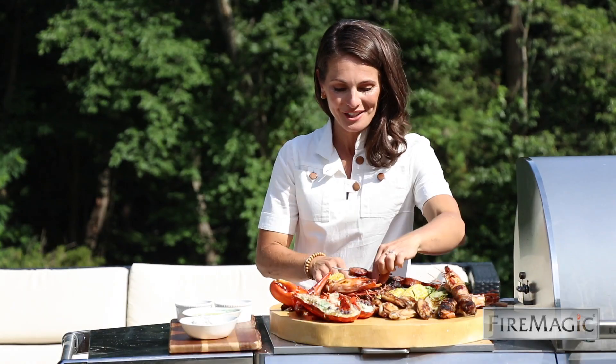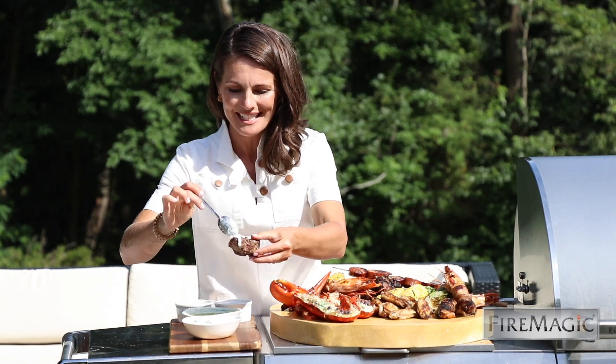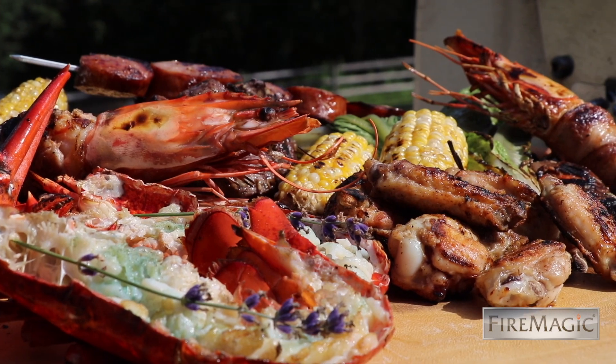How good does this look? I don't know what I'm going to go for first — maybe a little bite of lamb chop with some tzatziki. For this recipe, this grill, and so much more, just head to firemagicgrills.com.